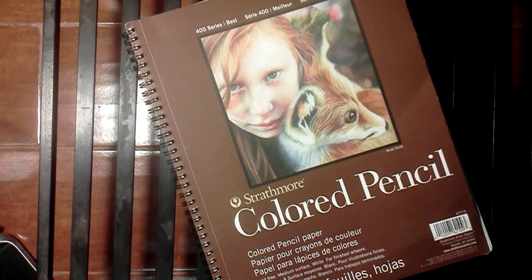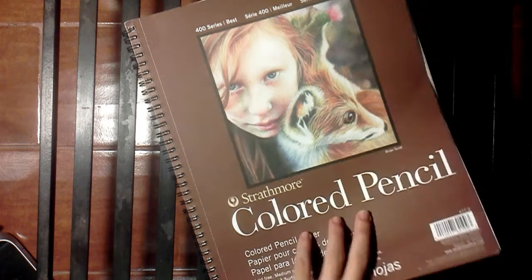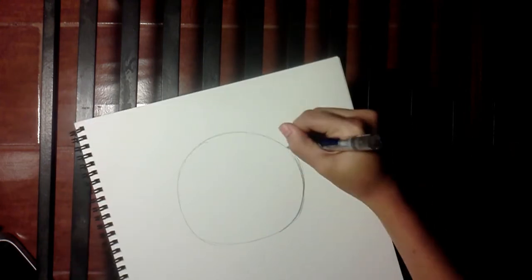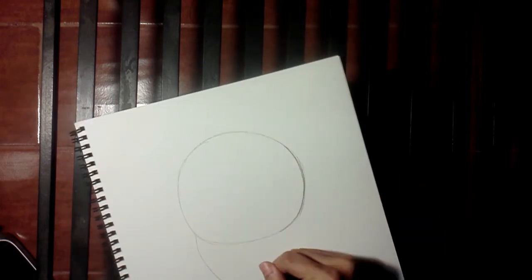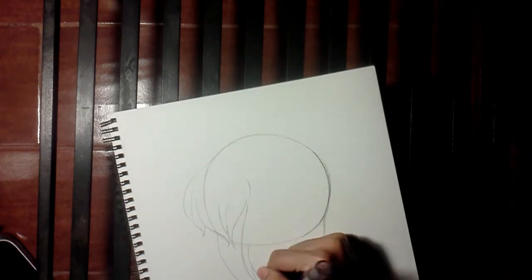Hey guys, welcome back to another episode of Nerdy Draws. For this episode, I thought I was gonna use those blue Sharpies, and I ended up not, because I lost the colors or something. I didn't look before I actually started drawing. But on the bright side, I did use some black and white Sharpies, which I haven't done in a really long time, and I think I added a little bit of color.